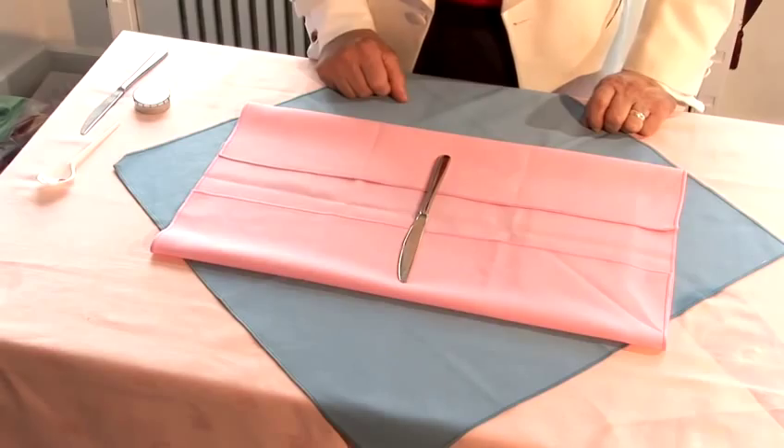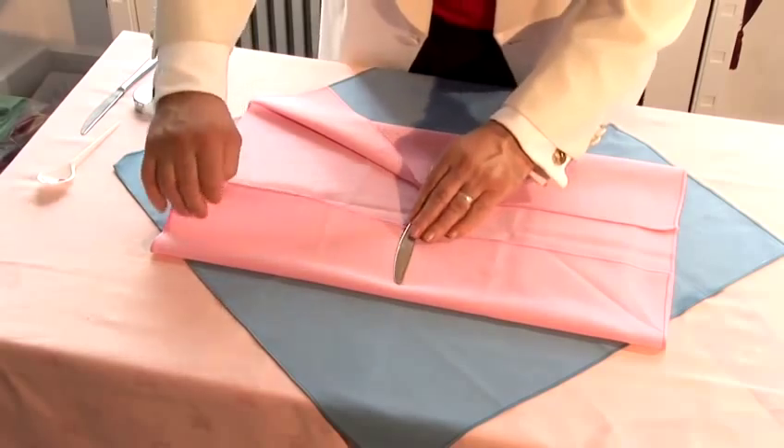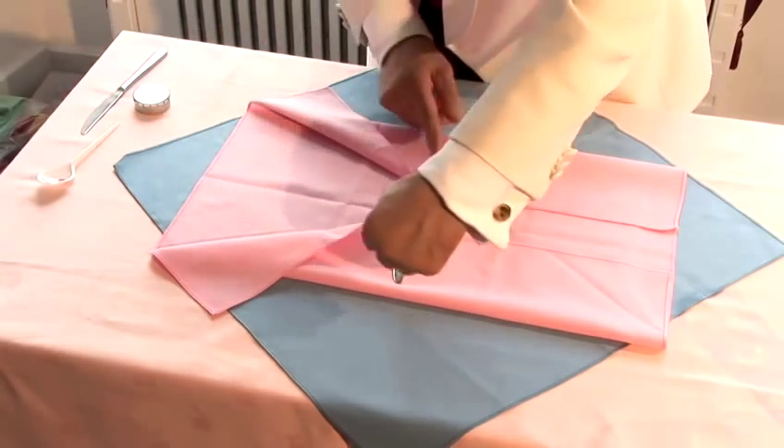You put a knife into the centre, and you open this section this way and a section that way. Now you roll it, each one, to come towards the centre.